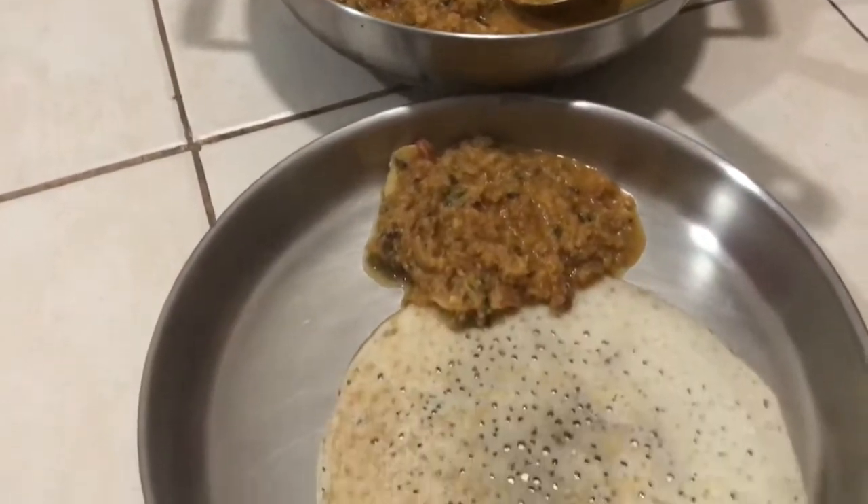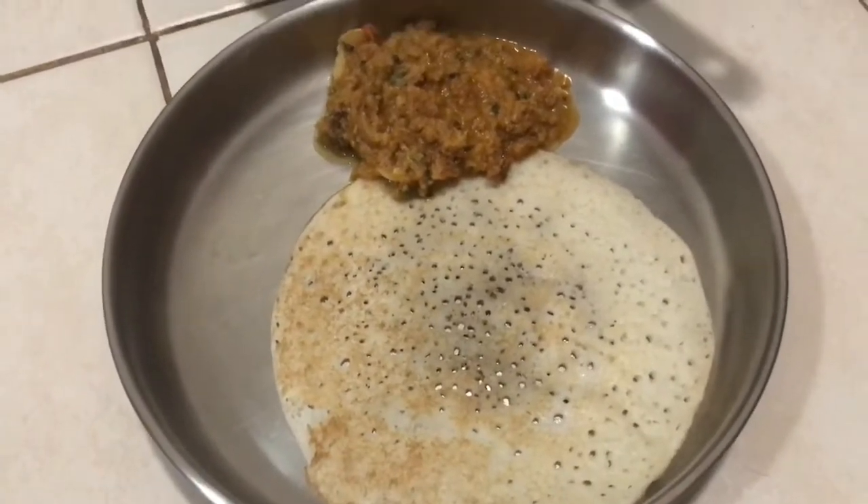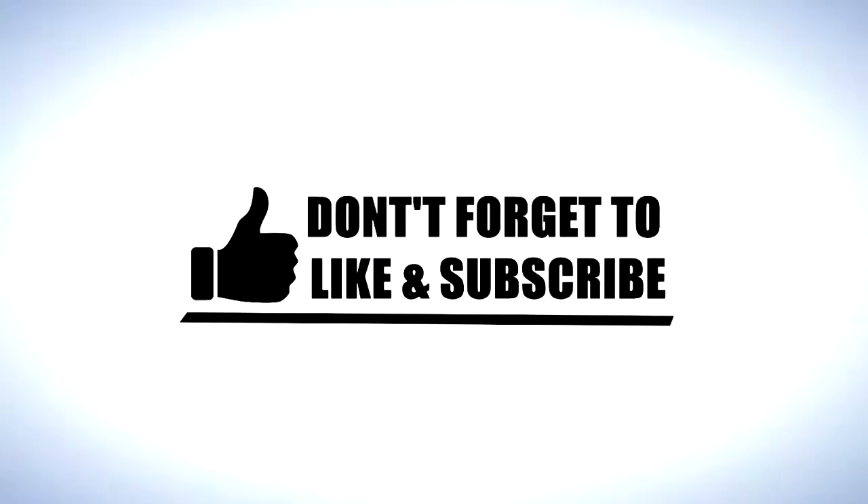If you're watching this video, we will see you in the next video.